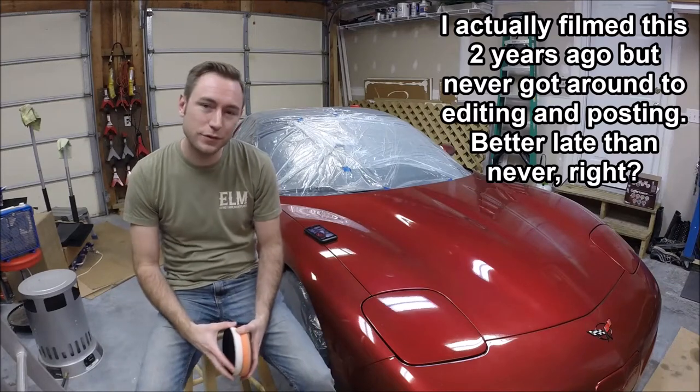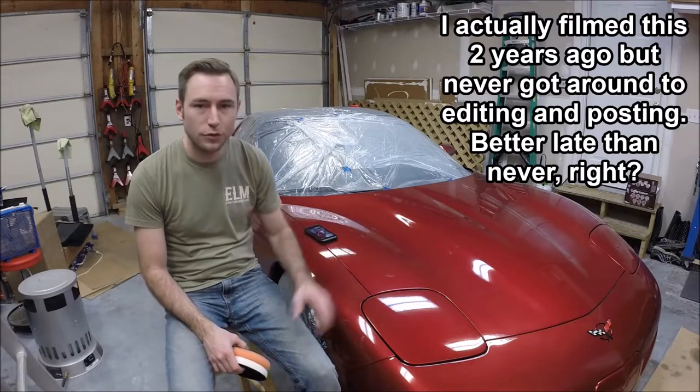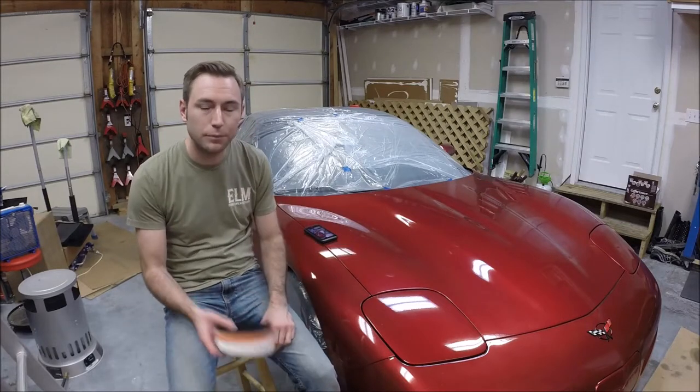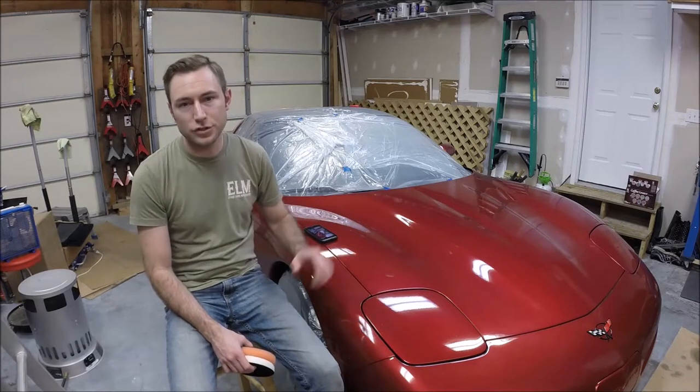Hey guys and welcome to this edition of Scruff's Garage. Today's video is all about the paint on your car. I'm working on my Corvette, but this applies to whatever you're working on and getting it to look the best that you can.